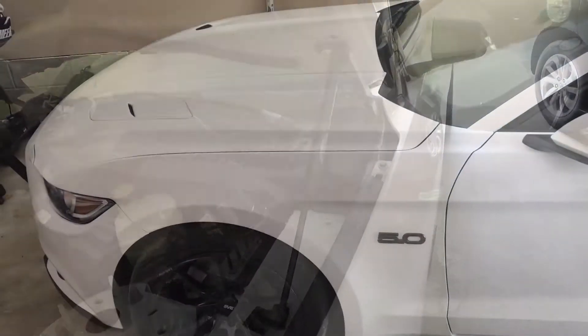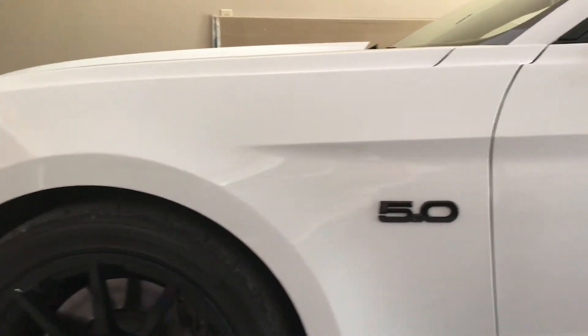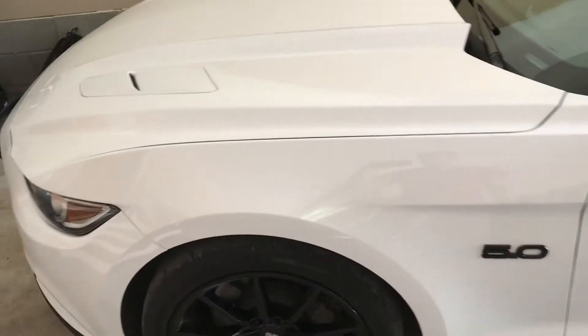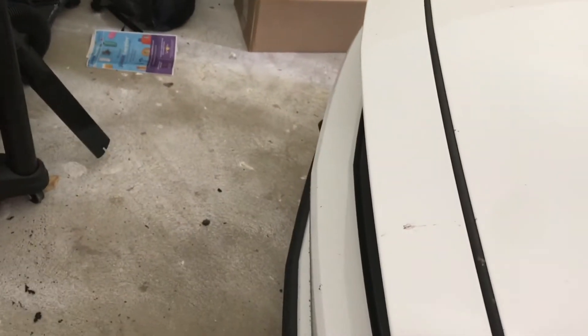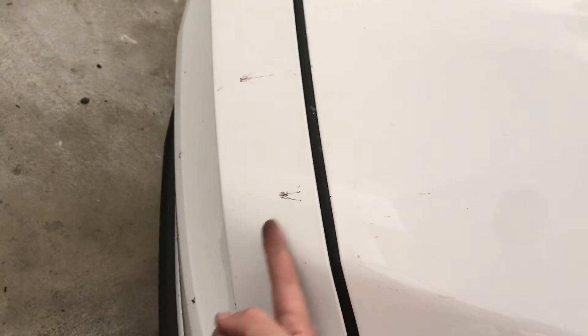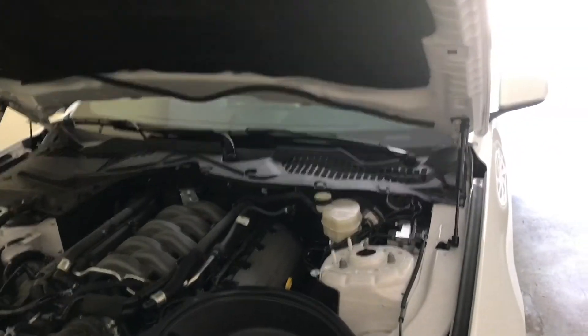As you guys can see now, that hood gap is completely gone — almost looks factory. There's no more bulge up here at all. It's just straight across now. Hood looks good, struts work awesome. That's what they look like — they're pretty strong.